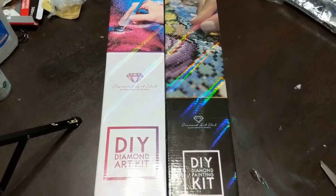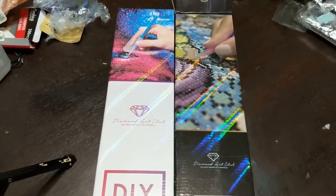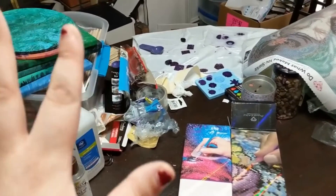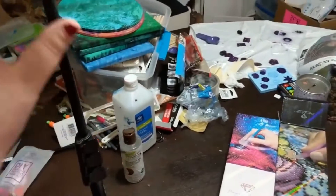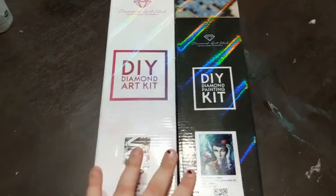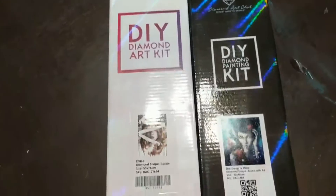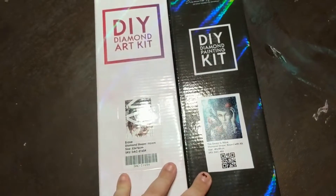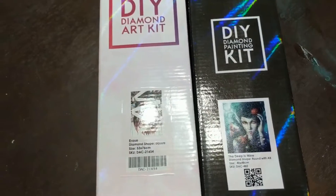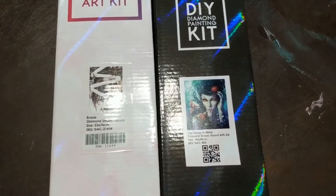Hey guys, so this is going to be a Diamond Art Club unboxing. I am at my very messy kitchen table with my acrylic pours and all of my equipment. I feel sick. I want to share this with you and unbox this with you, but this is going to be more of a show-and-tell because I just don't feel good enough to get the lighting right or anything like that.